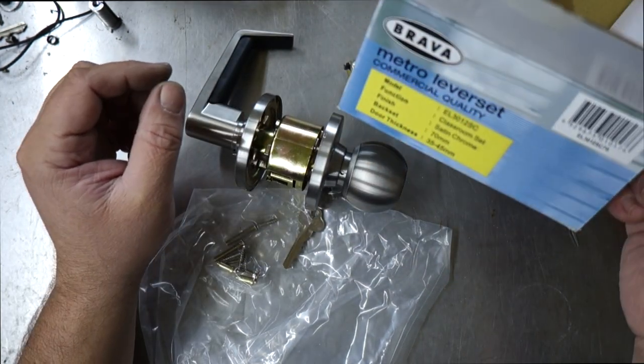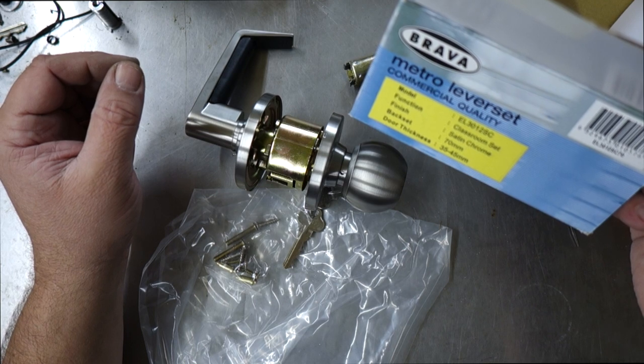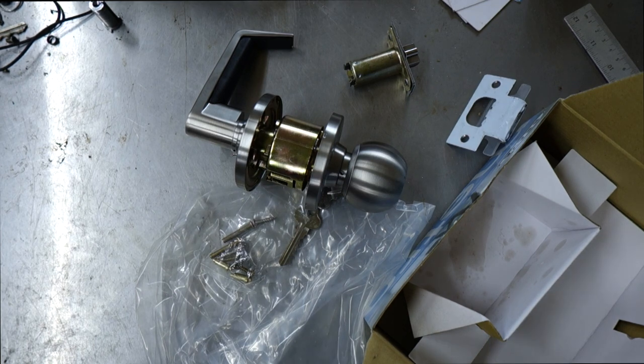That's the demonstration of the EL3012SC Classroom Set in Satin Chrome, made by Brava from their Metro Commercial Quality lever set range. Any questions or comments, leave them below — thanks for watching.